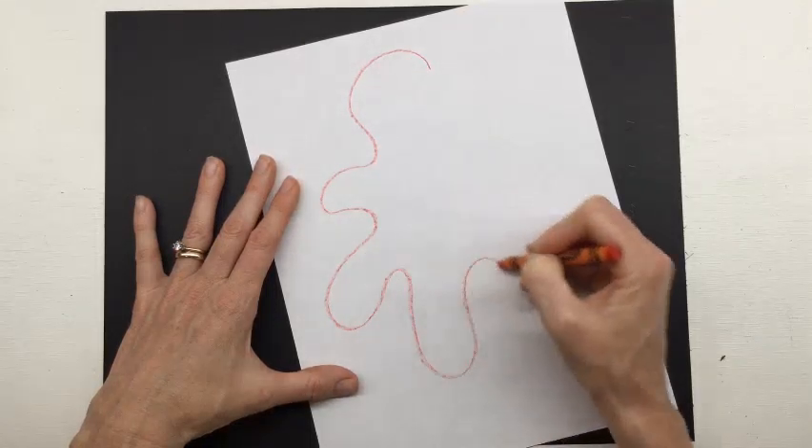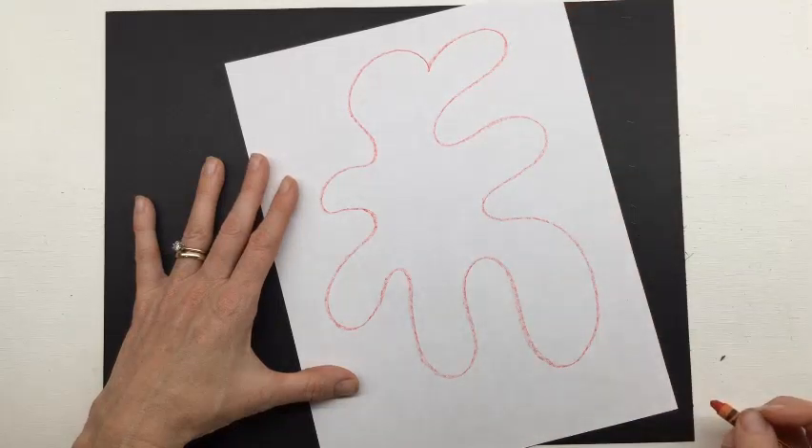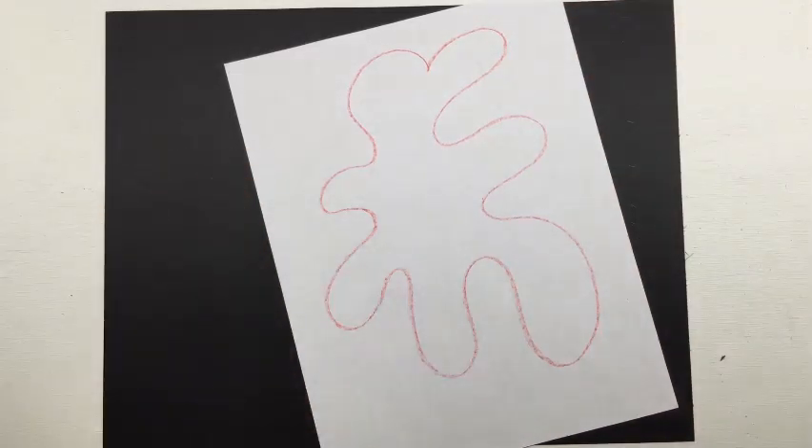Watch: I just do my wavy line and then have it meet back up again. Now it's your turn — pause the video, make your paint splatter, and then come back.